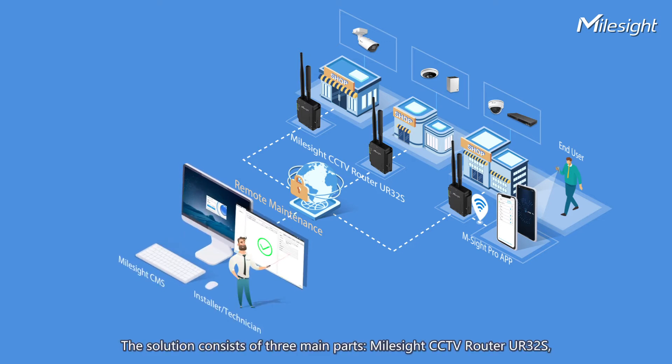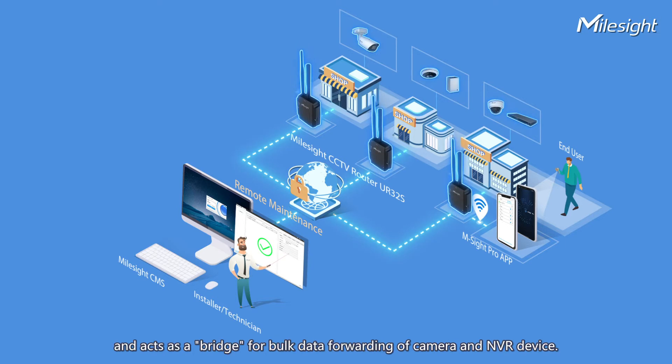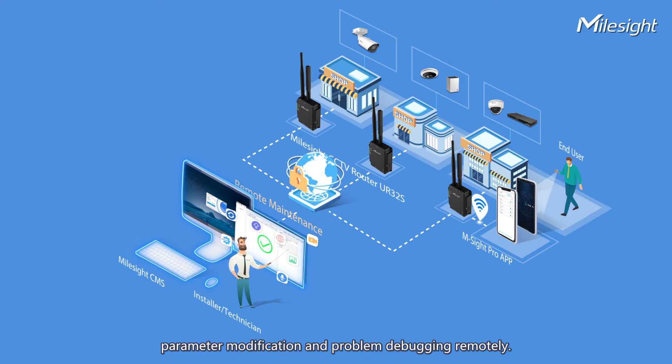The solution consists of three main parts: Milesight CCTV router UR32S, Ampsight Pro App, and Milesight CMS. The router UR32S is installed on end-users' on-site projects and acts as a bridge for bulk data forwarding of camera and NVR devices. The app is for end-users to share device permissions, which ensures system security. CMS is mainly for installers to do bulk parameter modification and problem debugging remotely.